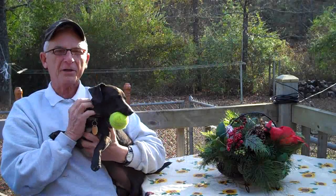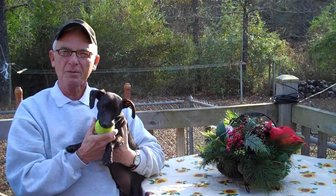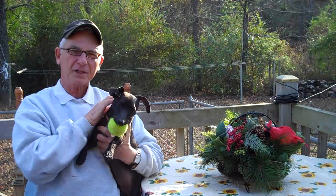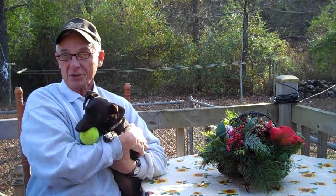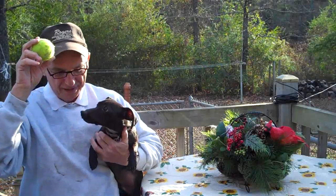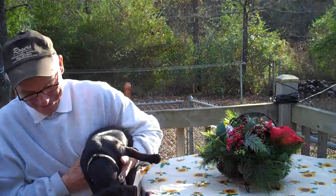Before we do that, old Rocky wanted to get into the picture here, so here he is with his favorite toy. Everywhere he goes when we walk him around the yard, he carries a tennis ball with him — he loves his tennis ball. He's doing real good, really gotten big and healthy. For those who recall in my earlier videos, last year this time he was just a little dinky puppy, but now he's part of the family.